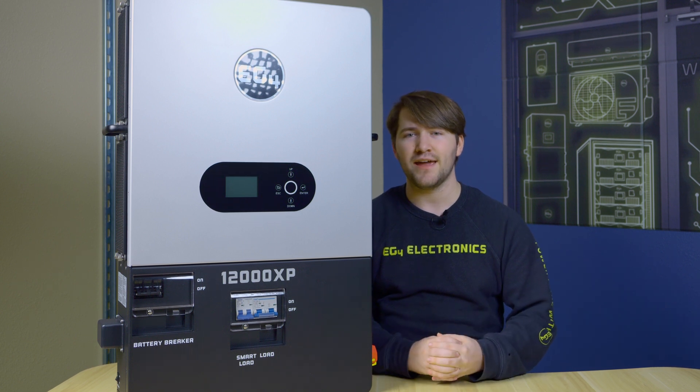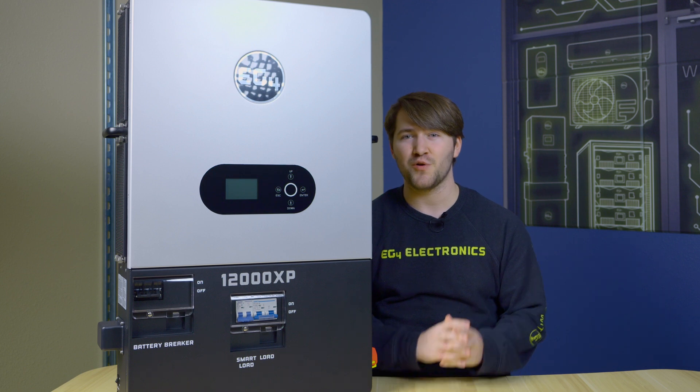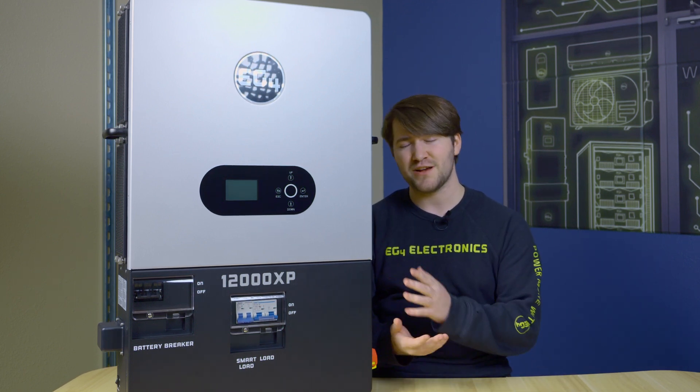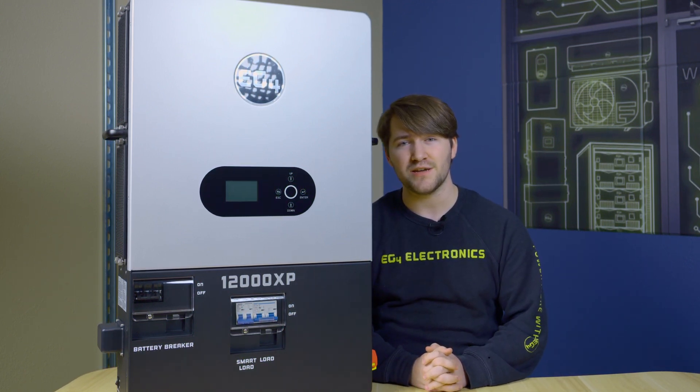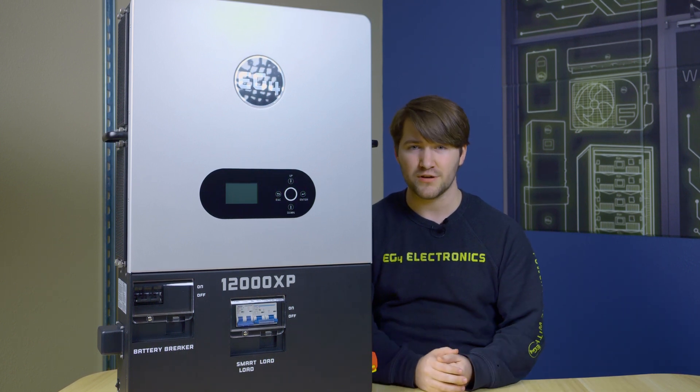GenBoost is not a patch for having a drastically undersized generator for a massive system — which is especially relevant with the 12000XP, as you're going to have a 50-amp continuous output at 240 volts.